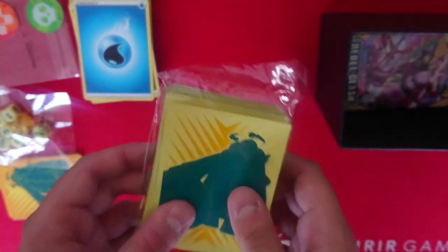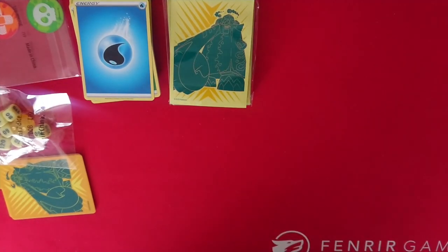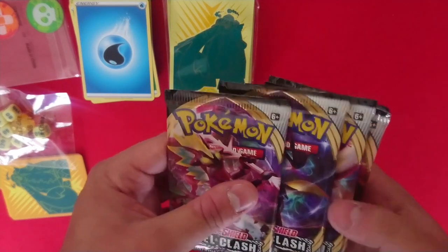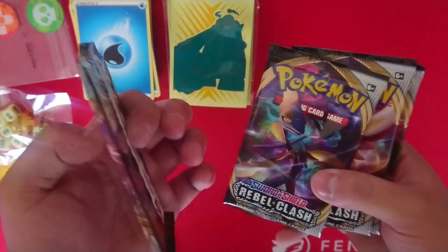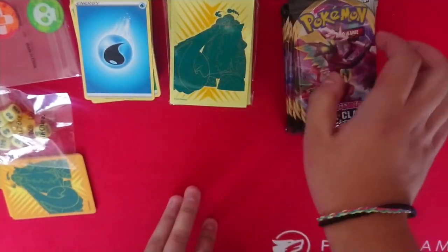And inside we have our eight packs from Rebel Clash. Let's count — one, two, three, four, five, six, seven, eight. Yeah, we've got eight boosters there. Let's move things about a little bit to give everything the space that it deserves — for when we get those really awesome cards. There's full arts, there's tag teams.